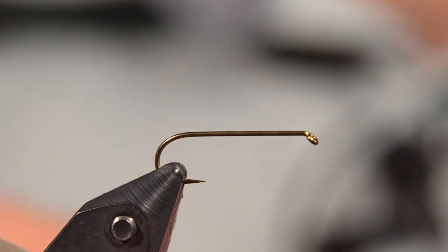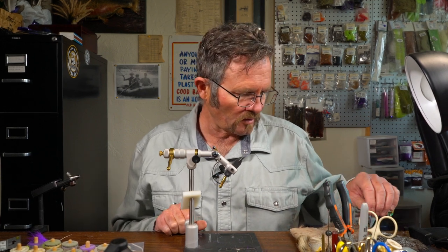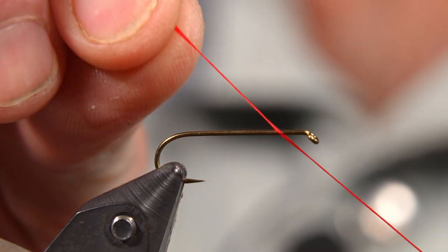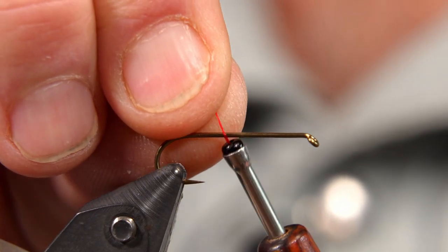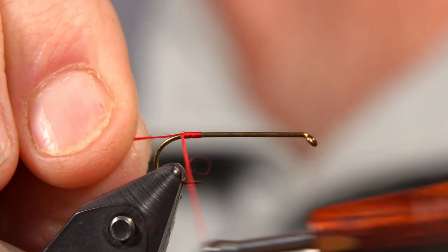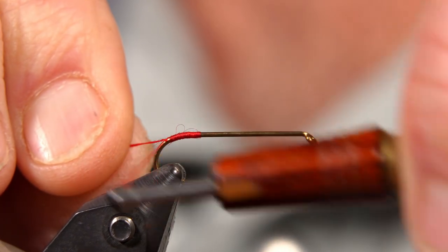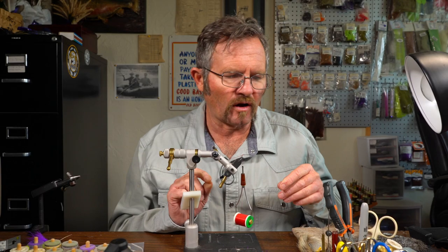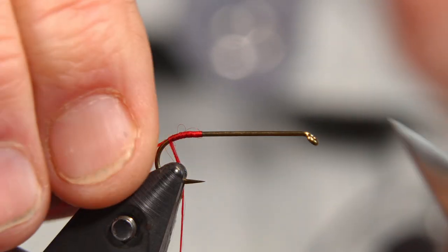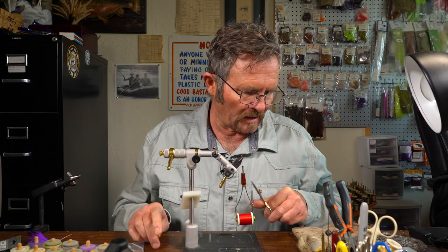We've got a size 8 hook in here. You can go up to a size 6, you can go down to a size 10. If you're brave enough you can go to a size 12 or 14. We're going to go with a size 8. We're going to use some deer hair, and this is deer hair coming from the facial and neck region of mule deer. That's a very hollow hair, so it's incredibly buoyant — very, very buoyant. Not foam buoyant, but still pretty solidly buoyant.